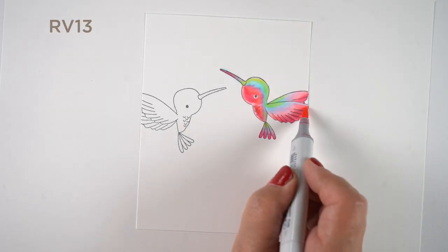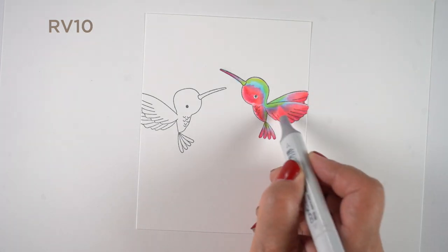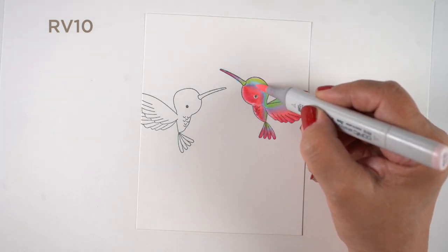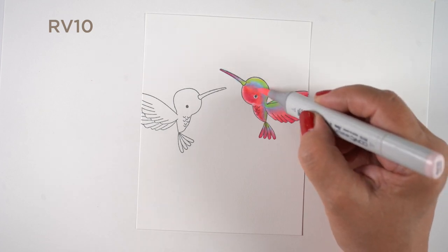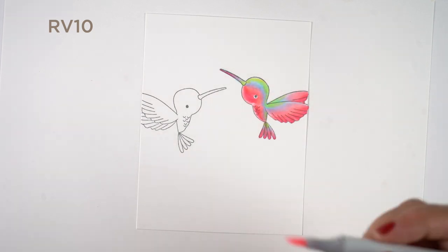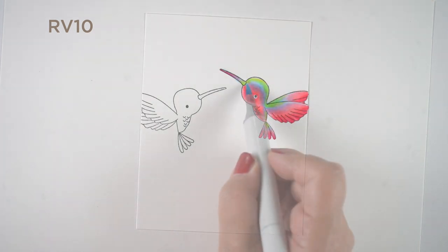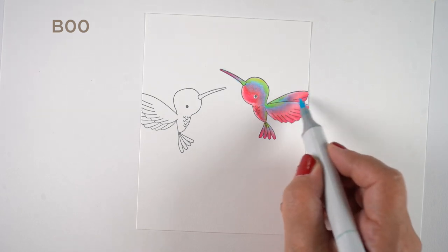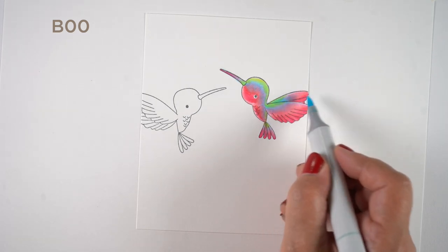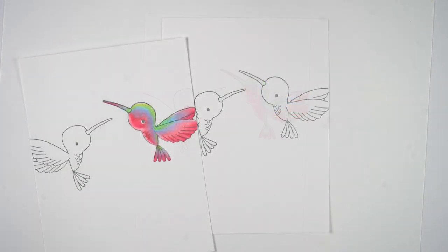Then I am going back in with the different colors to add intensity to certain areas that I want to be stronger and brighter. With Neenah cardstock, one of the things I can do is if I end up with too much of one color in an area I can push in more of this RV10 and it will displace some of the color that's there. So if I get too much blue in there I can go back in with the pink and push out the blue, and in some cases you'll find that is really helpful.